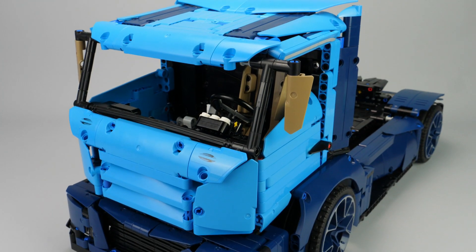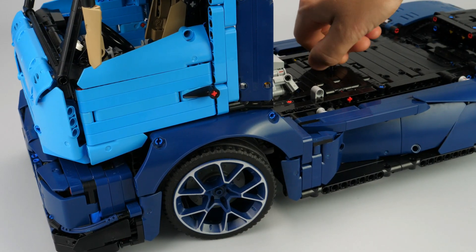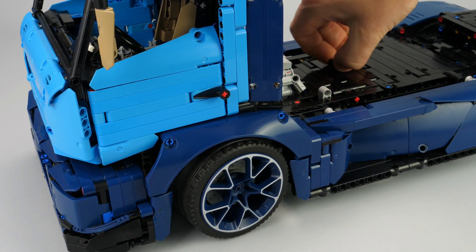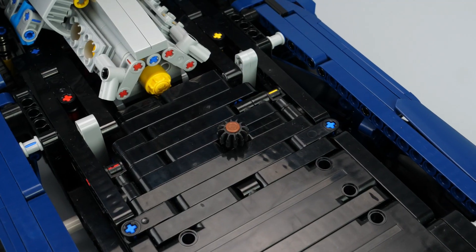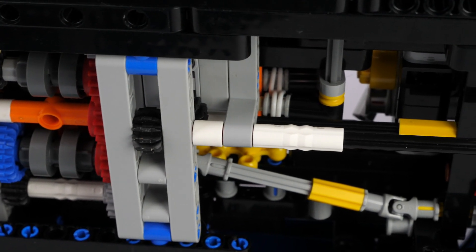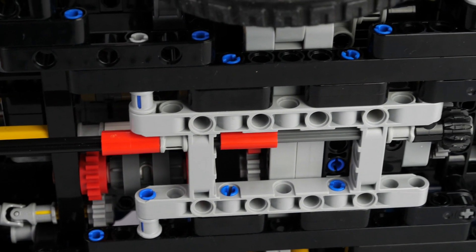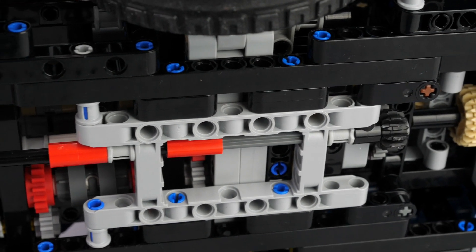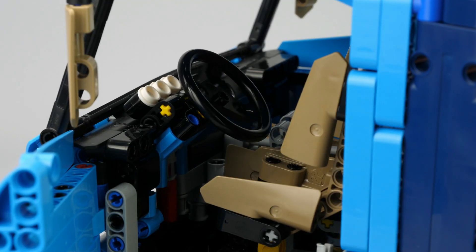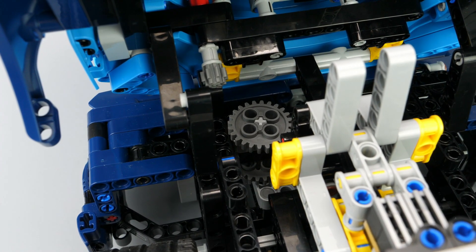The functions are quite standard but with interesting design behind. First, the steering: it is operated by a rack and pinion through a beveled gearing connected to a hand-of-god located on the center of the chassis. I didn't want to put the hand-of-god on top of the cabin to avoid possible tilting of the model due to the heavy cabin. The steering wheel is connected to the steering mechanism with a U-joint and gearing, enabling quick disconnection when the cabin is tilted.